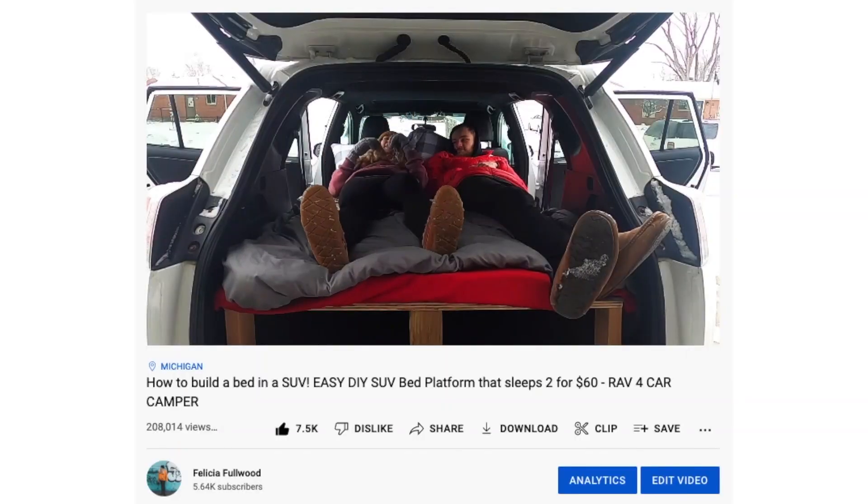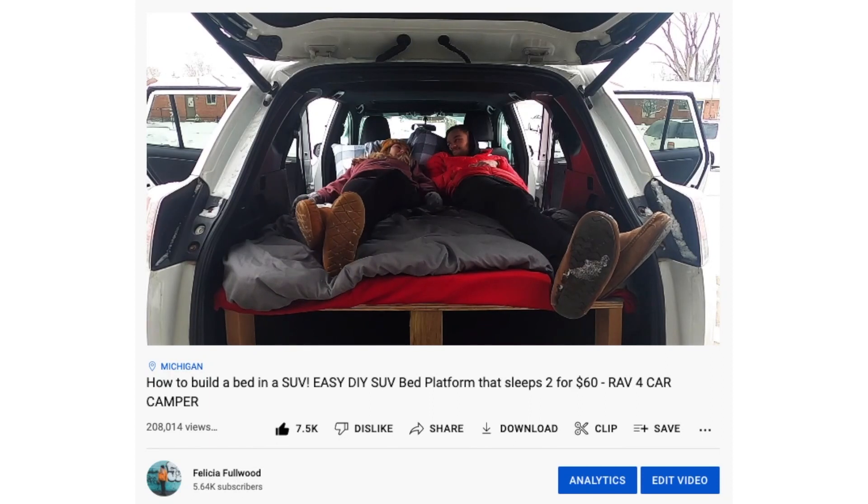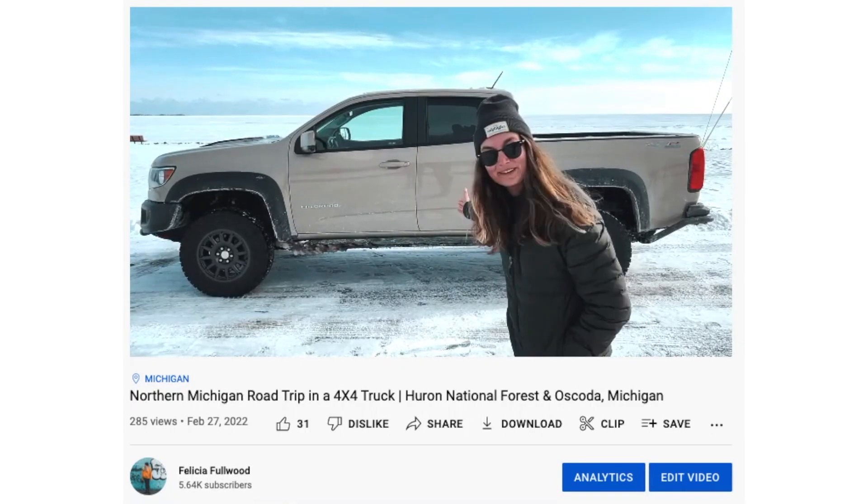Welcome back to the channel! Most of you probably know me from my RAV4 SUV camping setup. In the last video we had a surprise vehicle that we didn't get to keep, but this time we have a new vehicle that we get to keep — I bought it, I own it outright. Yes, we did buy a van and I am so excited to finally share it with you guys.